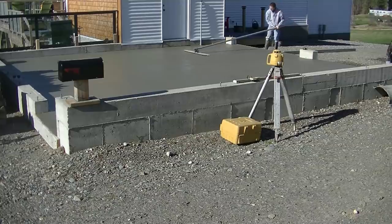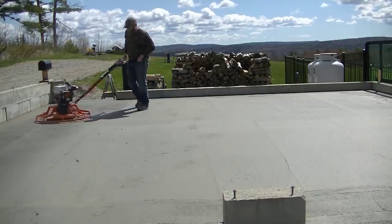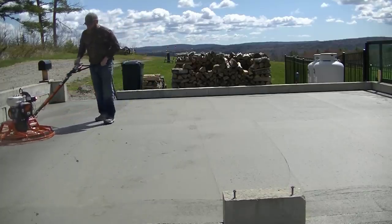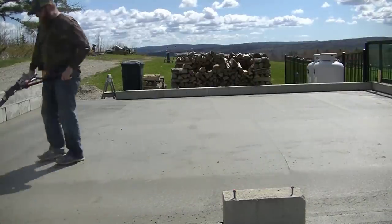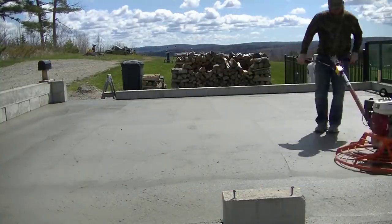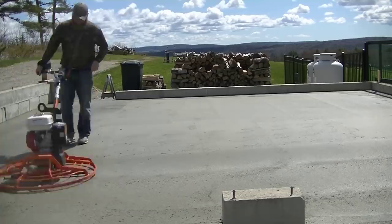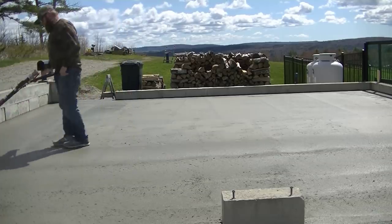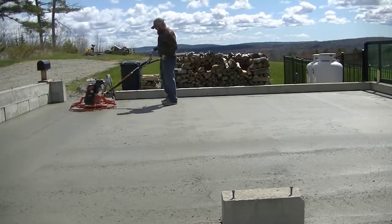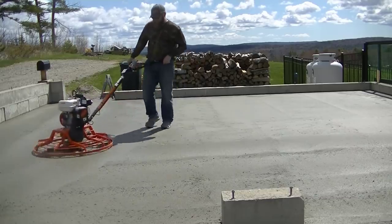I finished up bull floating it. We never leave any floors we do just bull floated, unless it's for a mud slab or a trailer pad or something that's going to get covered right up. So here's Darren using the MBW power trowel — it's an American-made power trowel from Wisconsin, a 36-inch model with low vibration and very high RPM. He's doing what we call the first float — the first pass across the concrete. You can see how it works up a little paste, takes out the bull float lines, and takes out any minor humps and dips from screeding and bull floating.